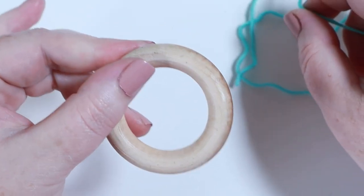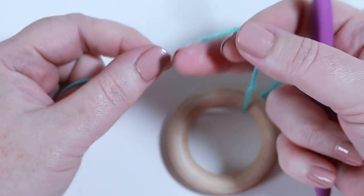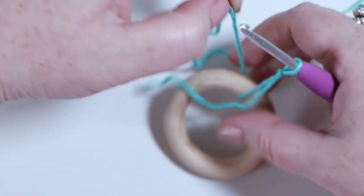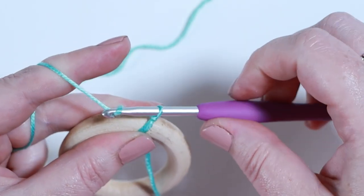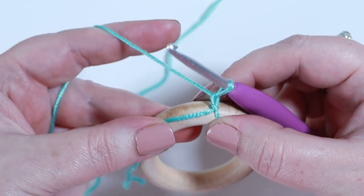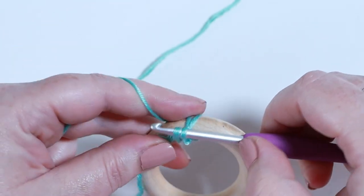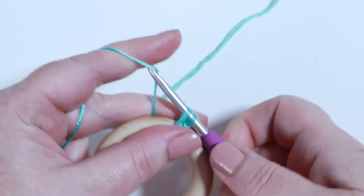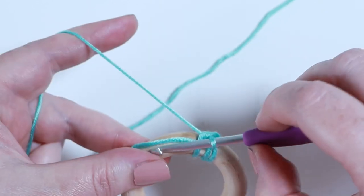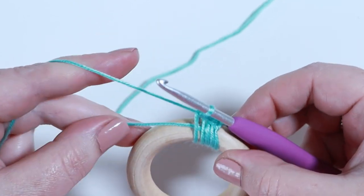To make the teething ring, grab your wooden ring and thread your yarn through it from back to front. Take your four millimeter crochet hook, make a little slip knot, then pick up your yarn at the back. We're going to slip stitch to join the yarn to the ring, carrying the loose end along as we go. Insert the hook into the middle of the ring, grab onto the yarn, pull up a loop so you have two loops on your hook, yarn over and pull through both loops.